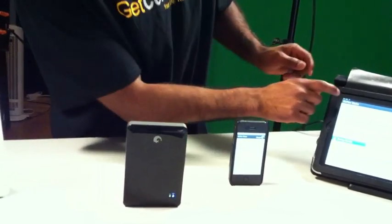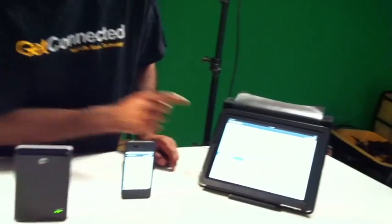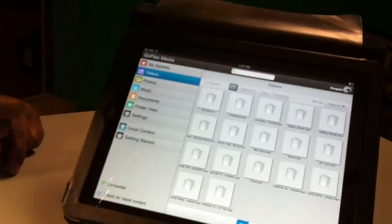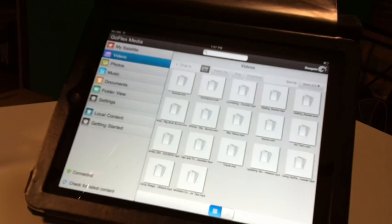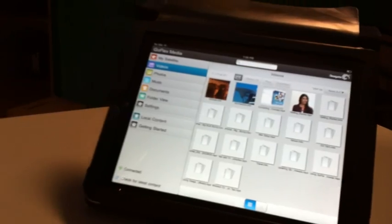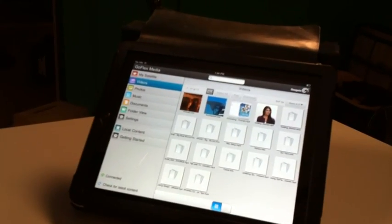The first thing you're going to see is these tabs, and I do have some content on here. I'm going to click videos and it's going to show me all the videos that have been put onto this device. As the videos load up, I'll show you the same thing on the other two devices as well.